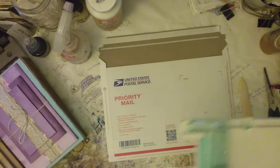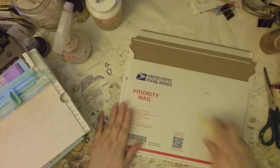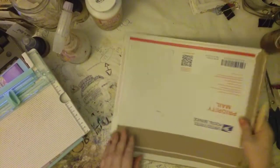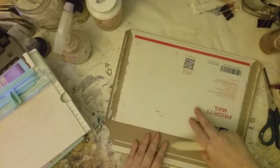Strictly speaking you don't need the scoreboard, but I do use it because I have it, so I just run the bone folder down and open it up.